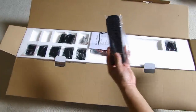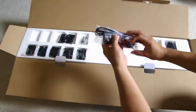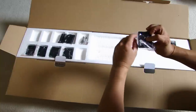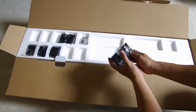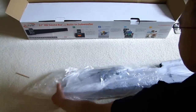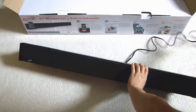So it comes with a remote control, quick start guide, RCA cables with batteries for the remote, and I believe these are probably brackets you can use to wall mount it, because this soundbar can be wall mounted and it comes with different brackets. Here's the unit after I took all the wrappings off.